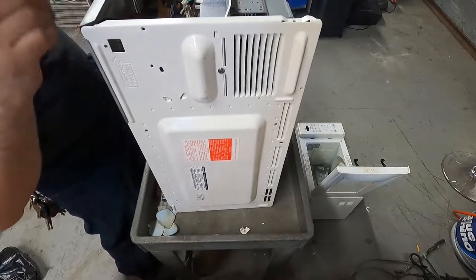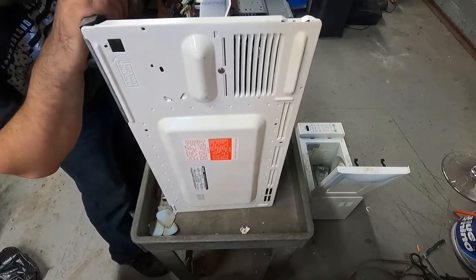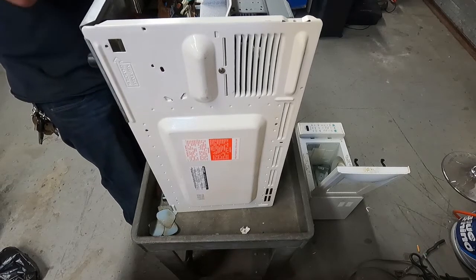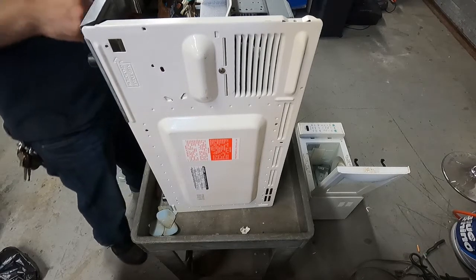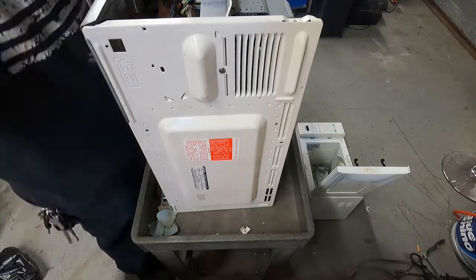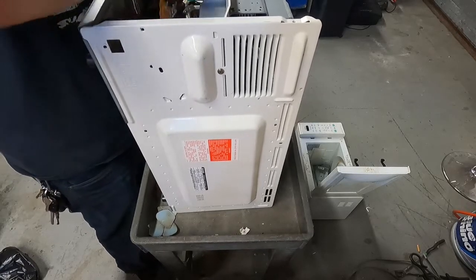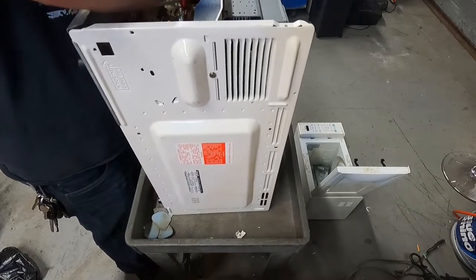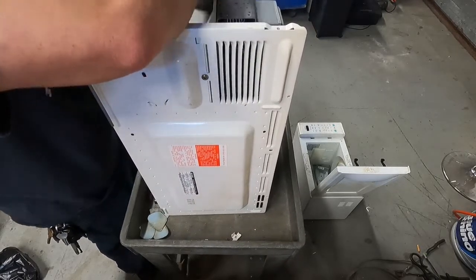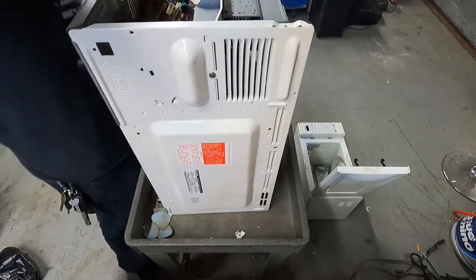Finally got that out of there. You can see there's a cheap ribbon wire. Traces of silver in here, but you need thousands of these to even get anything close to a good amount of silver, so I'm not going to waste my time with that. Like I said, there's really nothing on the board on the keypad - it's just a flat board with little bubbles that you push in. Not worth my time.